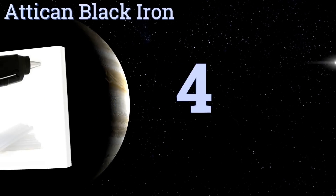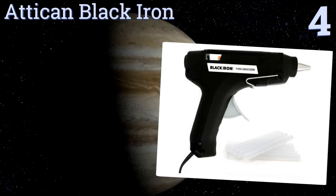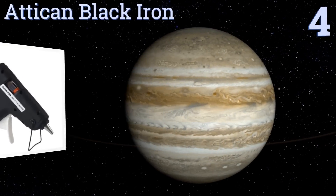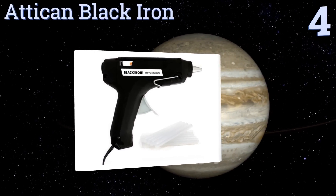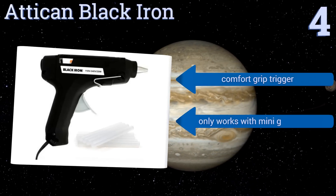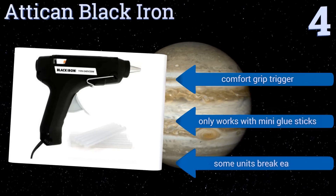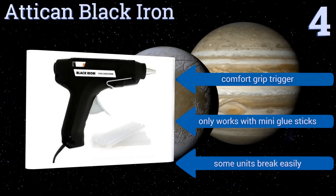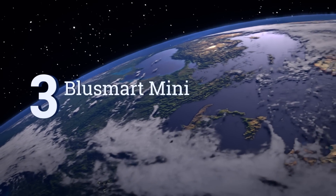At number four, this Attaquant black iron hot glue gun punches above its weight. It draws a mere 20 watts of power and weighs less than a quarter of a pound, yet it melts glue in a matter of minutes and can stay hot for hours on end. Great for the serious crafter, it comes with a comfort grip trigger. However, it only works with mini glue sticks and some units have been known to break easily.